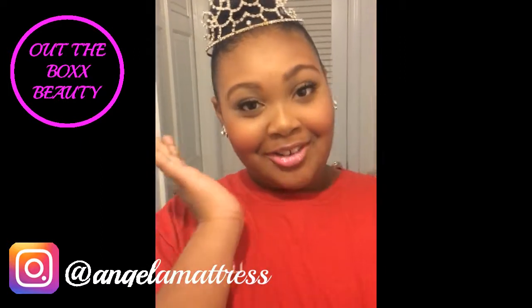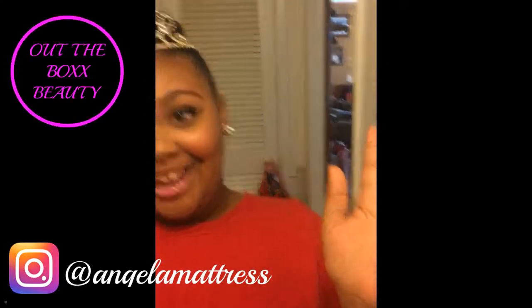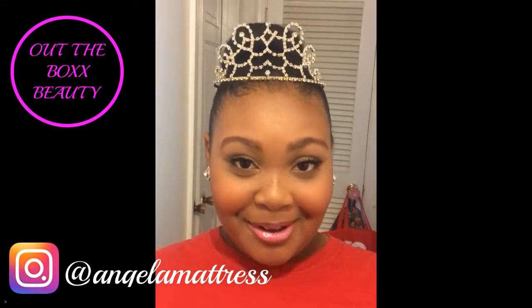Alright, kings and queens, thanks for watching. See y'all later. Thanks for watching. Subscribe to my mom's channel!